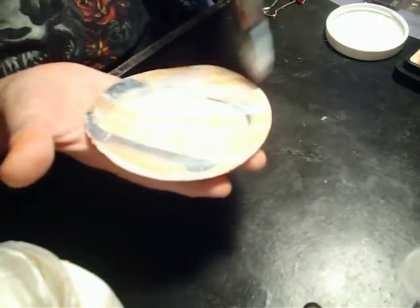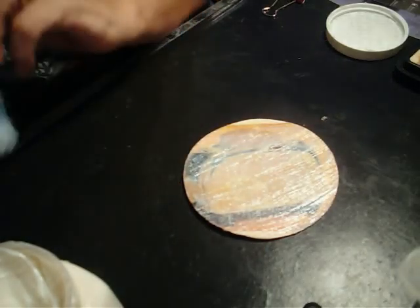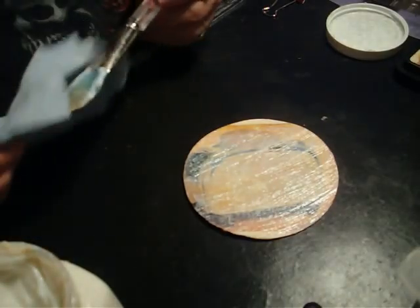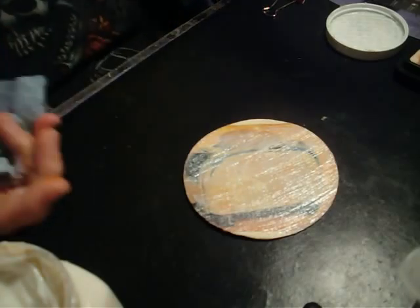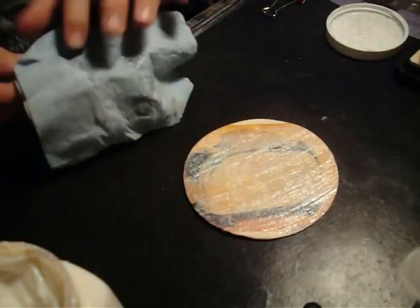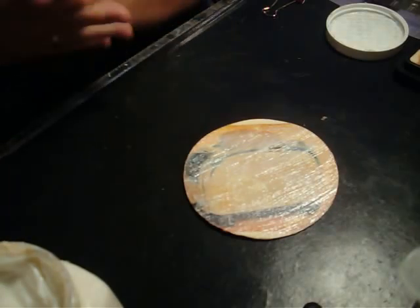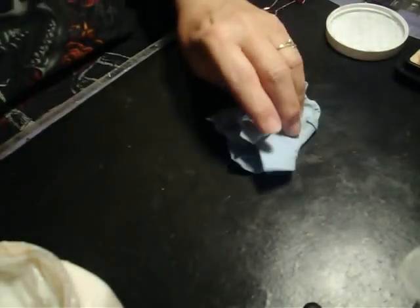It will have a glass-like texture and that will be my protection. I'll be able to actually use this as a coaster with liquids that sweat onto the coaster, and it won't ruin my image transfer. So I'm going to set this off to the side and let it dry. I'm going to close this up.